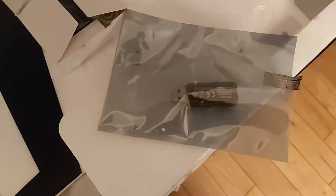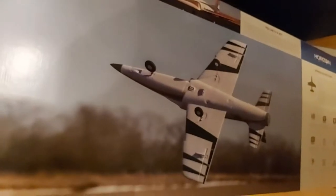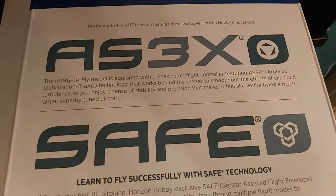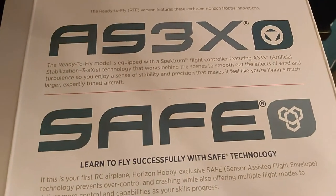You plug this little puppy into your laptop and you can practice flying this beautiful jet in these kinds of maneuvers without actually crashing your real one. These are the modes — Beginner, Intermediate, and Experienced. That's the main reason right there: SAFE technology and AS3X.